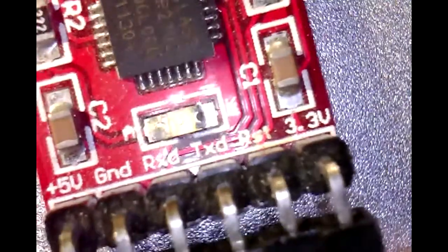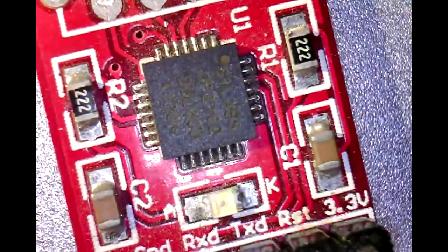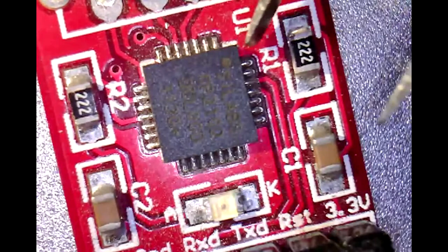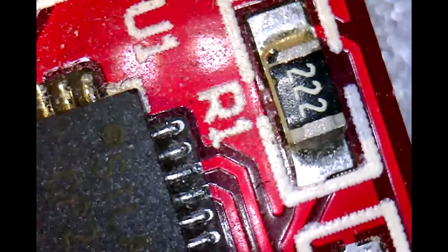Here's a closer look at the board under a microscope. The pin that we want to add is right about here, near the R1 text. So let's see how it goes.